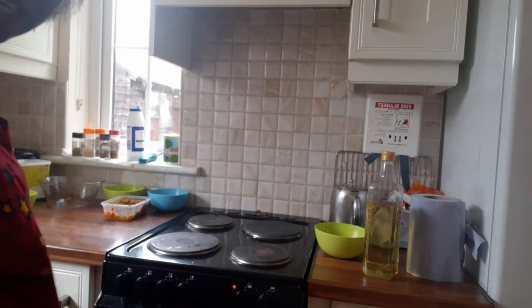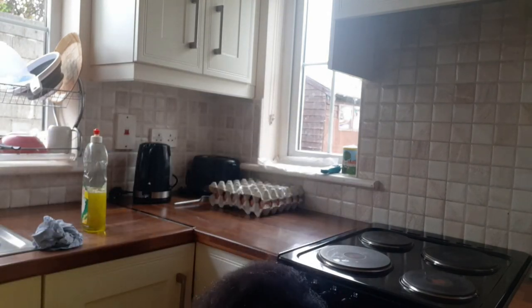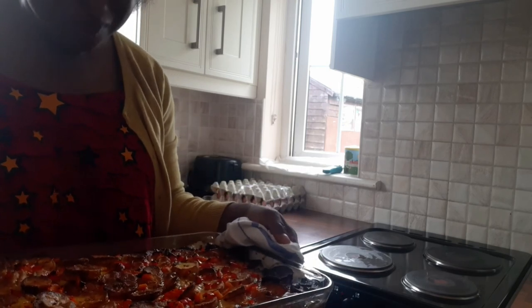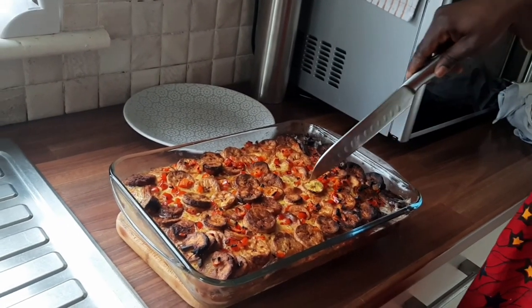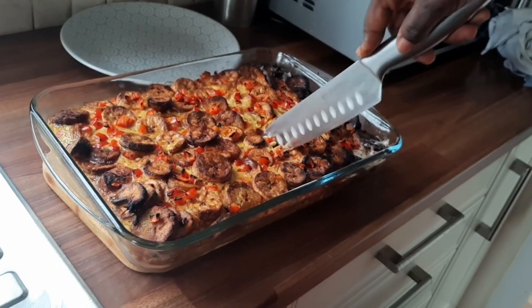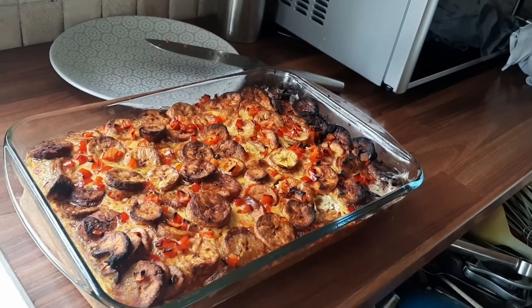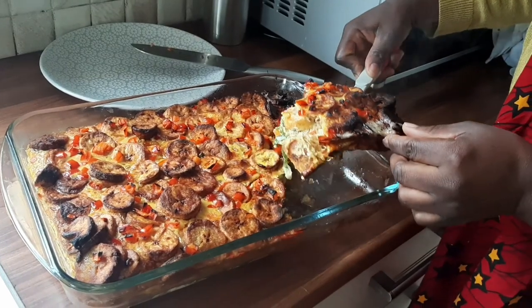That is it — when we let it out later I will give you a look. We have come to look at our delicious dish. We are going to the dining table. Let's cut it and see how it comes — you can see it's like lasagna. It's very hot, can you see?